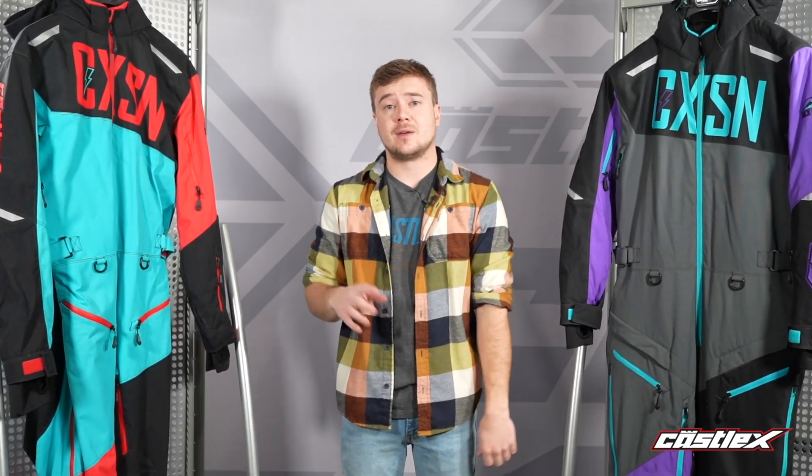Mono suits are becoming more and more popular across all areas of the country, featuring more accessibility, breathability, and warmth. Our mono suits come with a three-year warranty and are featured on our backcountry riding series. Thanks for tuning in — visit us at Castles Sales or email us if you have any questions.